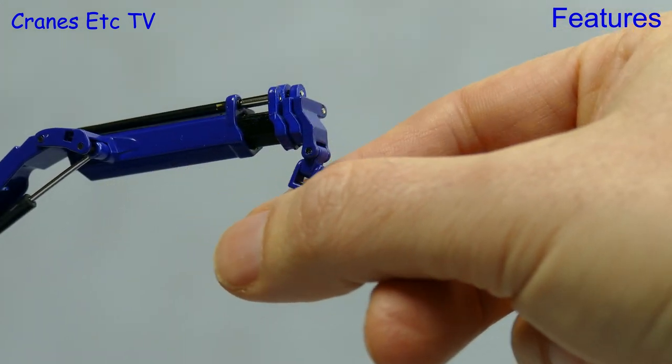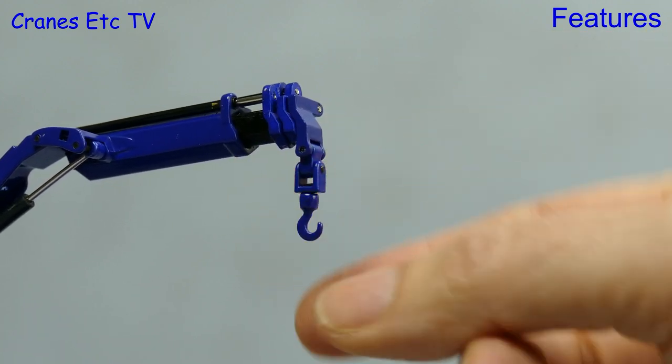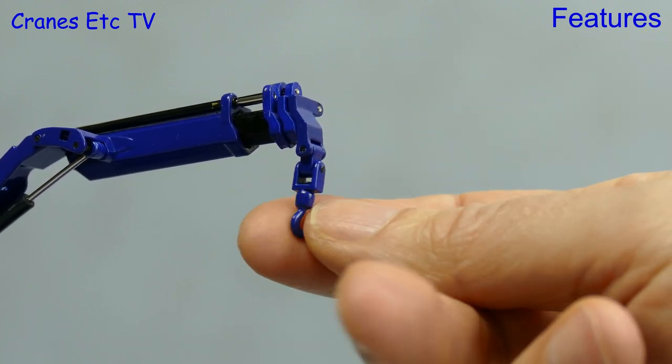One nice small touch is the hook at the end of the boom. Not only does it swing in two directions, you can also rotate it.